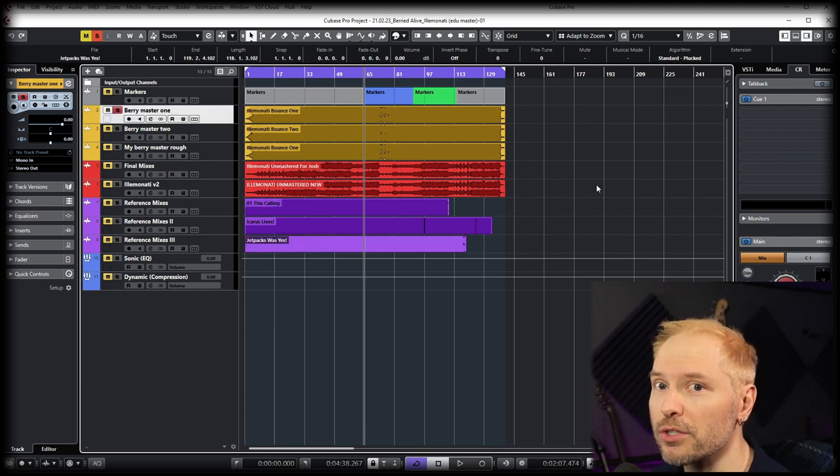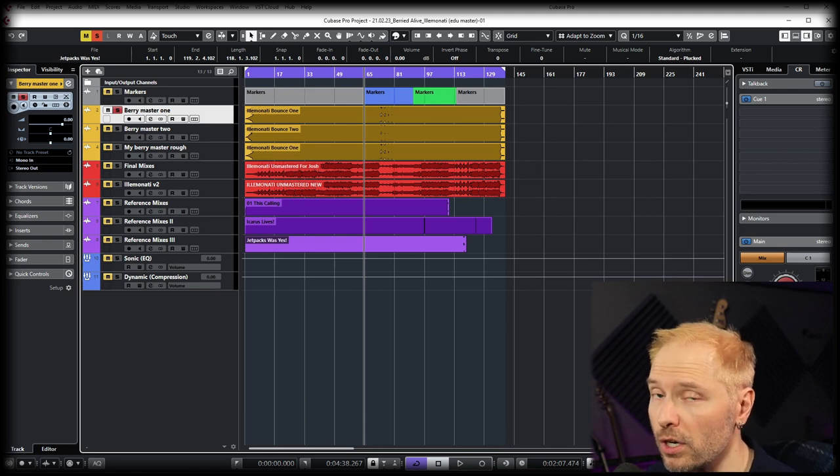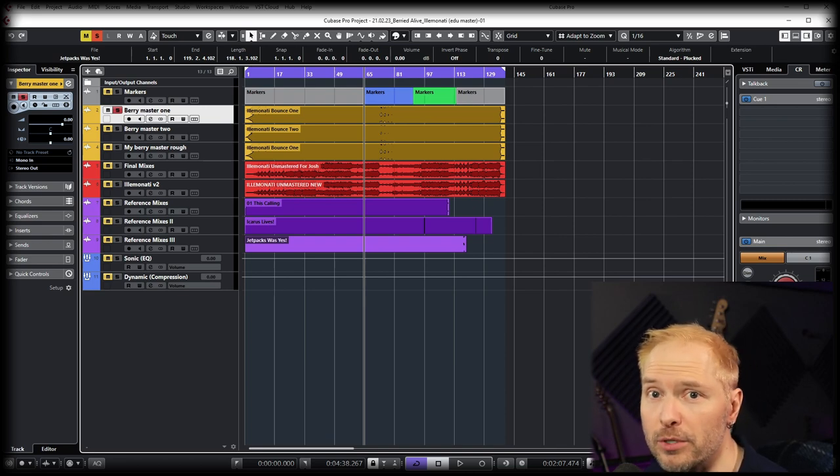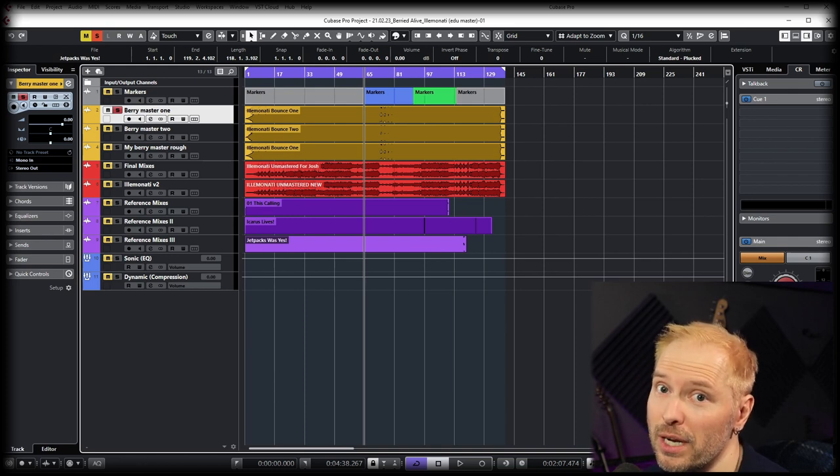In mastering, you're not trying to copy other songs — you're trying to find references for context. The goal is that if somebody has you on a Spotify playlist, what are you in between? Different music can be warm, bright, dynamic, or completely squashed. There is no wrong — it's all music. Art is subjective. Even stuff we don't like sells lots of albums.